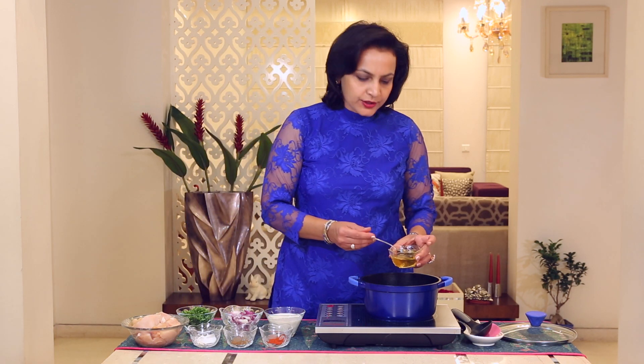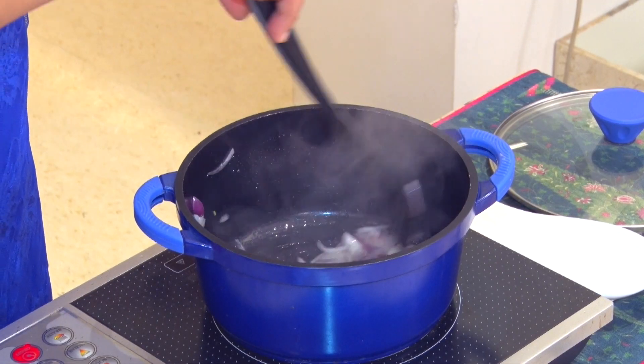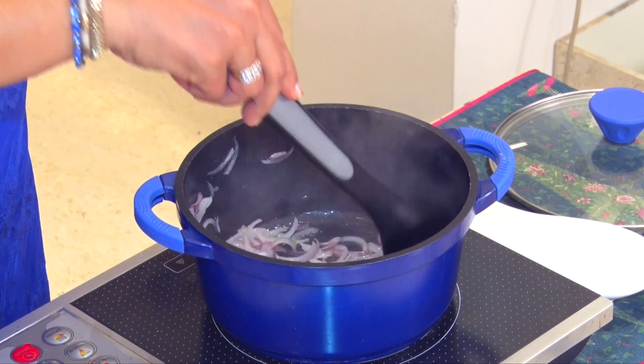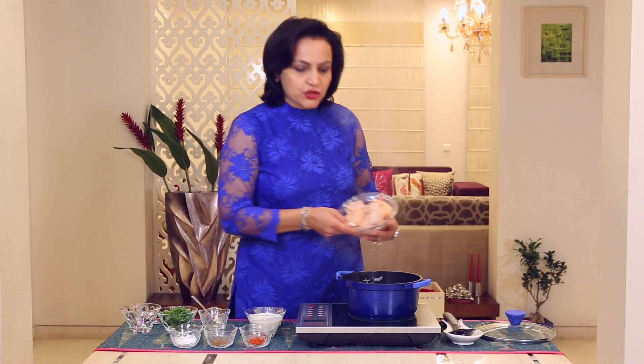First we'll add Oil to the pan. Now add the sliced Onions. Now we shall add the Garlic. Time to add the Chicken.